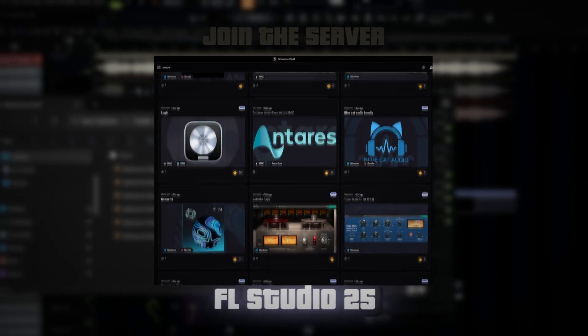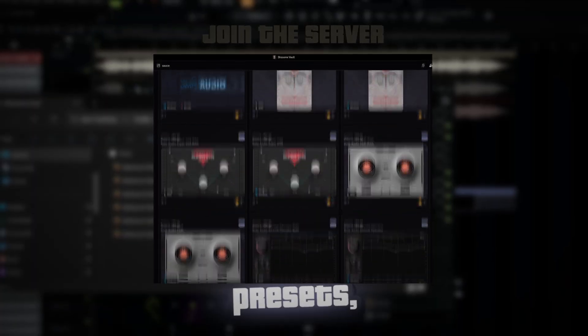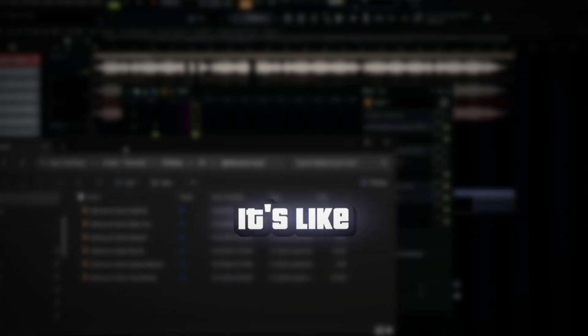And in that server we have FL Studio 25, FL Studio 24, FL Studio for Mac, Auto-Tune, Waves — we got hella presets. It's really just a big community for like everything. We got all the plugins for this, so don't worry about that. It's top tier quality, that's why we use these plugins.